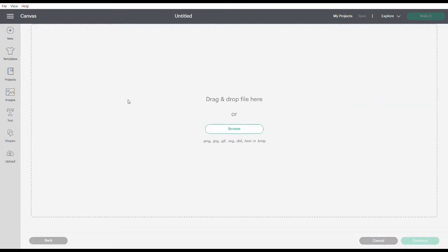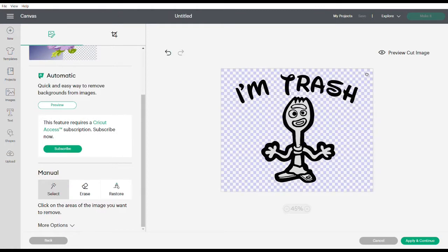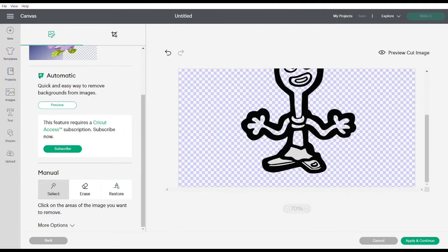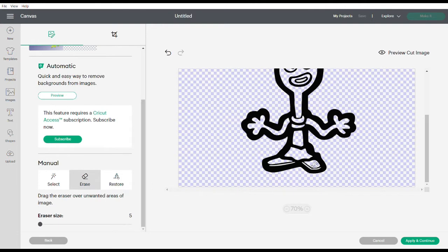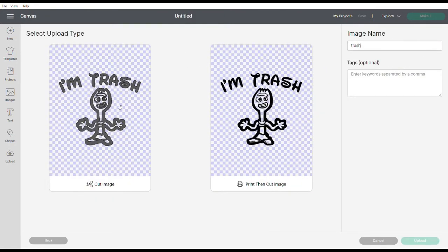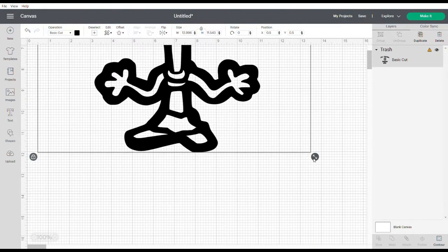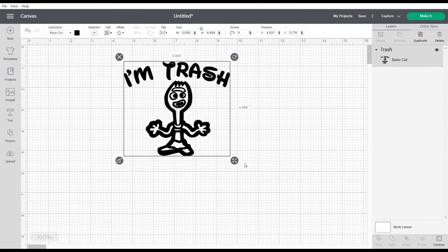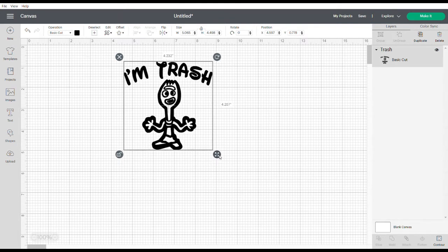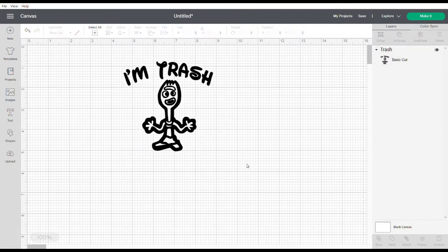The first thing you're going to want to do is get your image uploaded and ready to be cut. Once you have it on the canvas, you can resize it to the size that you need. Then you want to press make it in the top right corner.